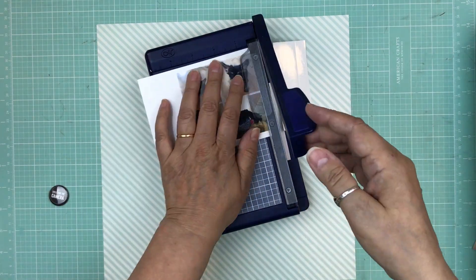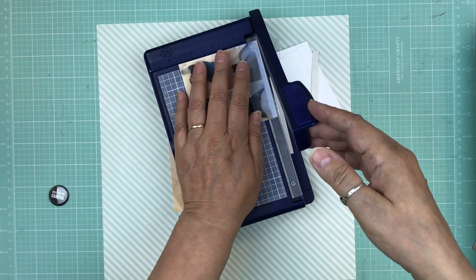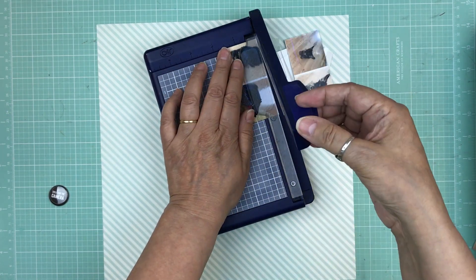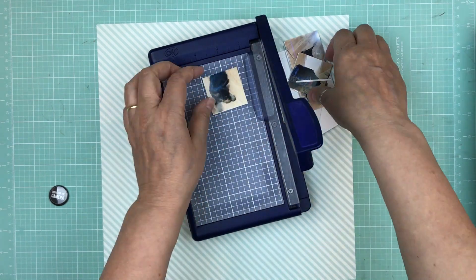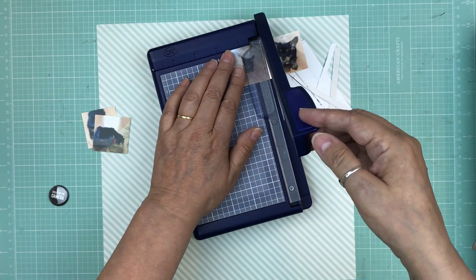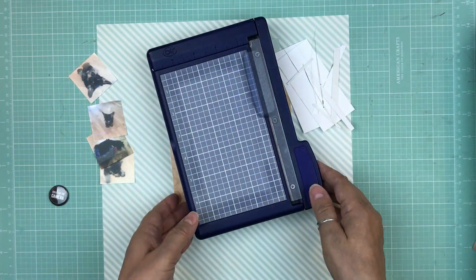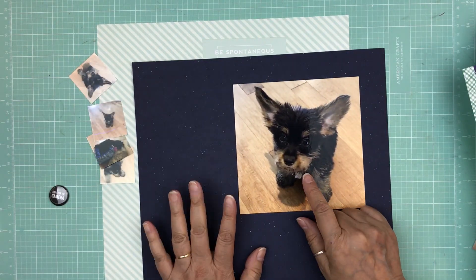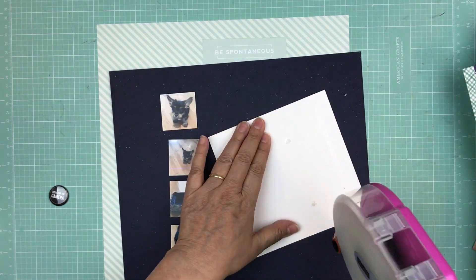I'm going to scrapbook five photos — four of the photos are super small, about one and three-quarters by one and three-quarters, and the big picture is six by six. The big picture I printed with my Canon Pro 100 on Pro Platinum paper, eight and a half by ten, and the small pictures I printed on my Canon Selfie.